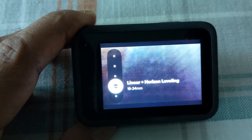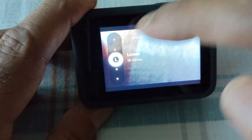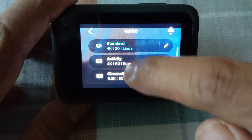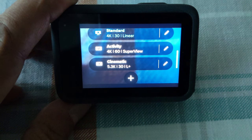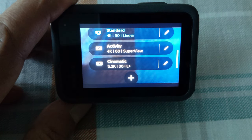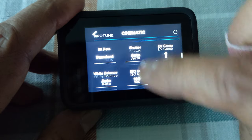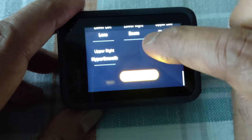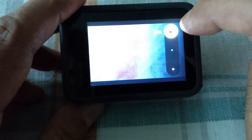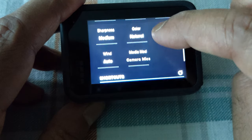Another mode is Linear + Horizontal Leveling — if you tilt your camera, it stays horizontal up to a certain degree. Let's put it back to Linear. By default it gives you the Standard mode, but we're going to change it to Cinematic. You can also create your own mode with the plus sign, though you cannot delete the three standard modes. In Cinematic mode, these are the standard options. The one thing I'd like to change is the color — it's set to Natural, but you can change it to Vibrant for more vivid color, or keep it Natural.